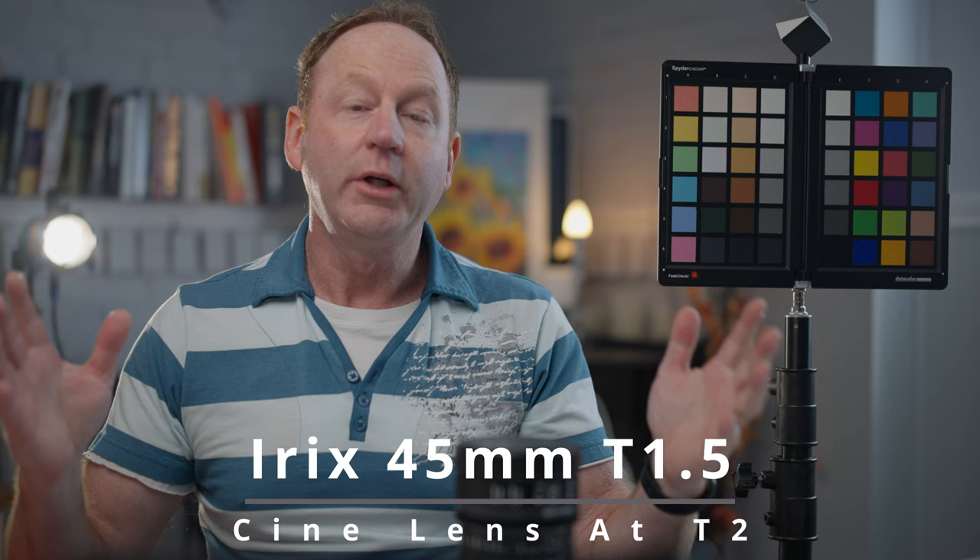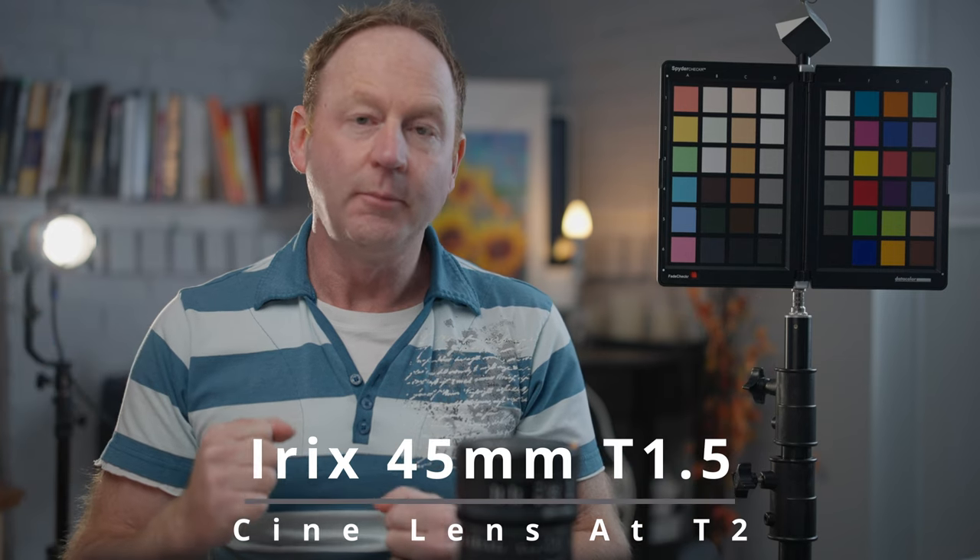Thanks for watching this video. If you found any of these tips helpful, hit that like button. If you're not already a subscriber, hit that subscribe button. If you have any comments or questions, you can post them down below. If you'd like to find out more about Irix lenses, I'll also post links below in the description box where you can find out more about the Irix Cine lenses. Thanks again for watching — hit that like button, subscribe, and I'll see you in the next video.